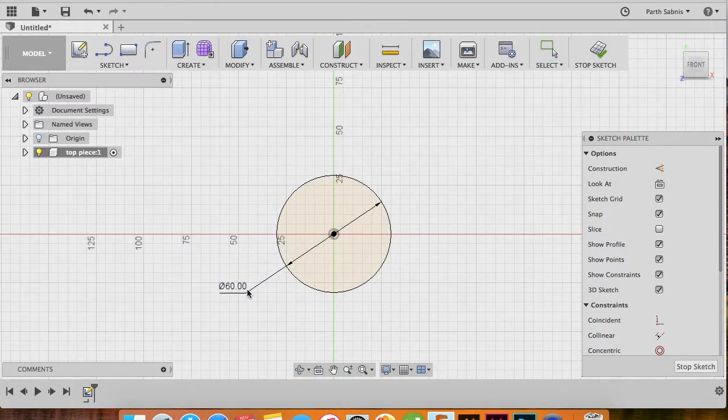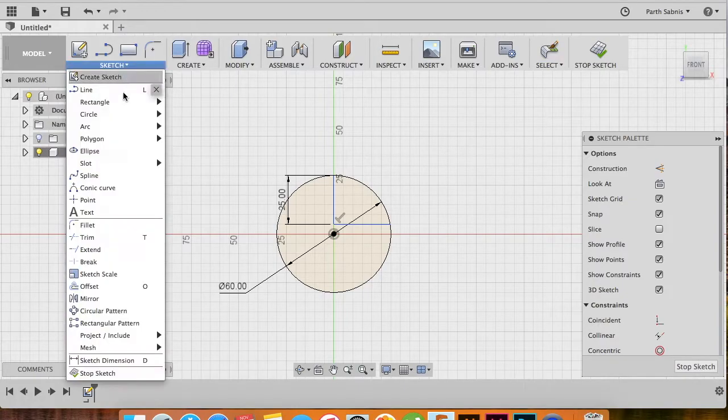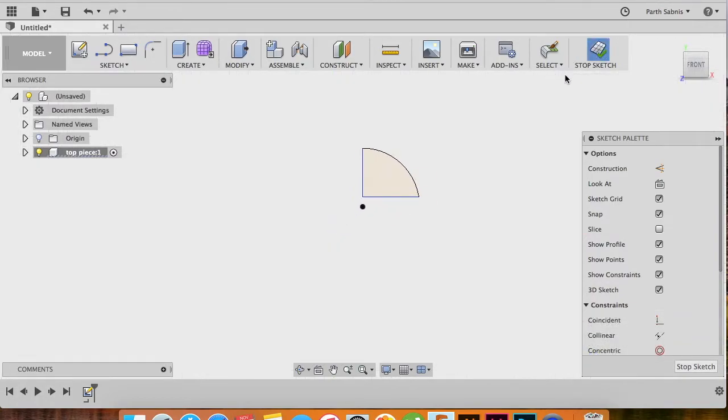Once the circle is created, you can drag out the measurement of the diameter to get a clearer view of the sketch. Next, let's make a line — head to the top of your circle and vertically downwards create a line measuring 25 millimeters. Then create another line that joins this 25-millimeter line to the circumference of the circle. You'll now see a sector of a circle. Type D on your keyboard or head to the Sketch drop-down, select Trim, and trim out the excess portion of the circle.